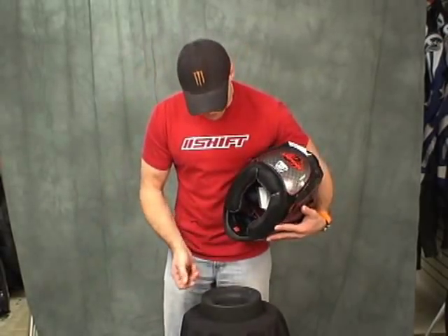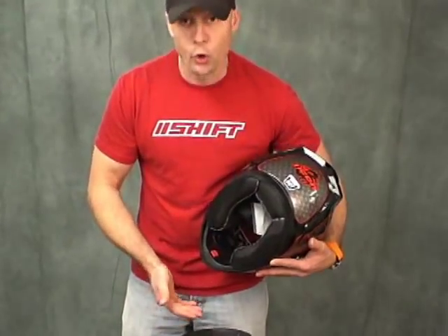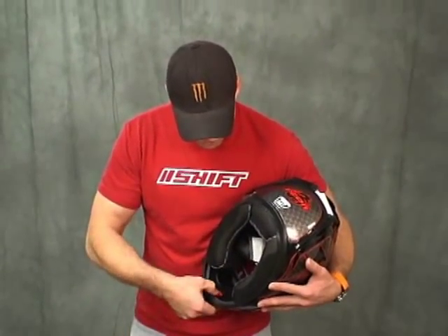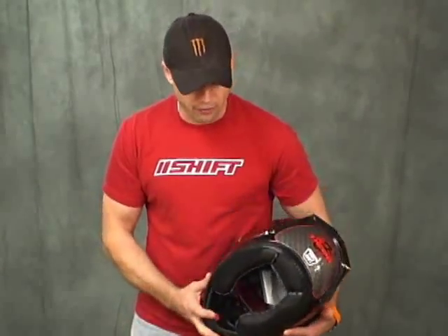I'm going to show you the chin vent mechanism. We've got a little slide here — open, close. I like that. There's a couple of little detents; they're difficult to feel. You can tune the amount of air that comes into the helmet.